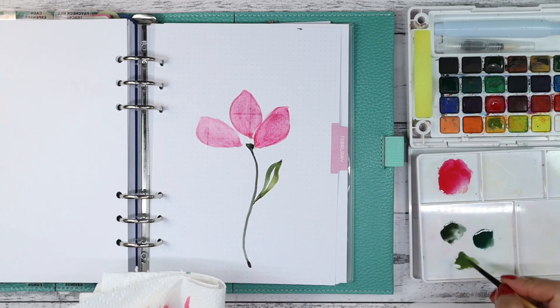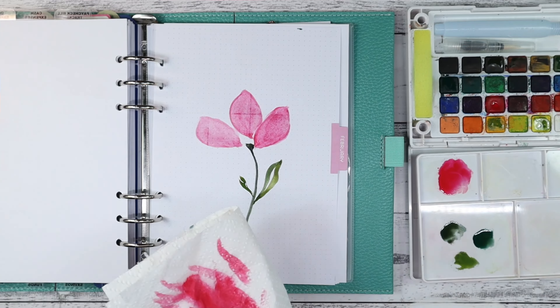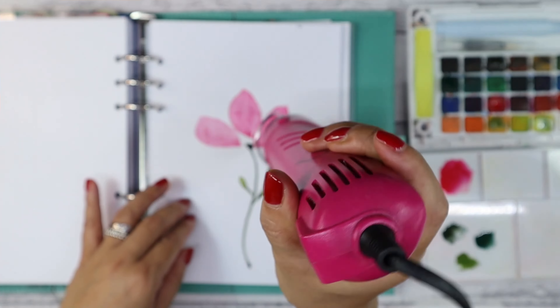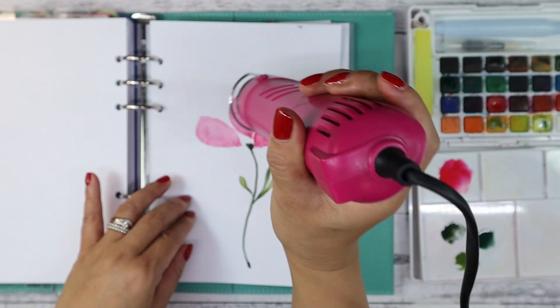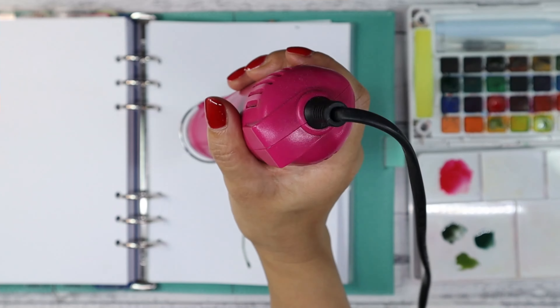For this one I'm using a much thinner brush to get the thinner lines of the stem and the leaves. Then I'm just fast-tracking the drying process so I can layer on the next set of petals.